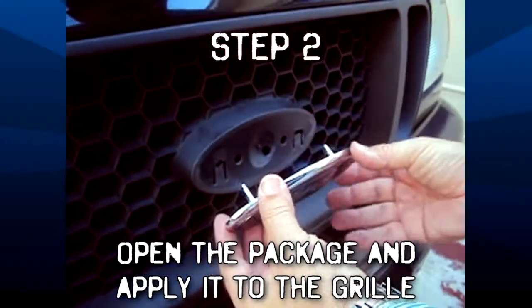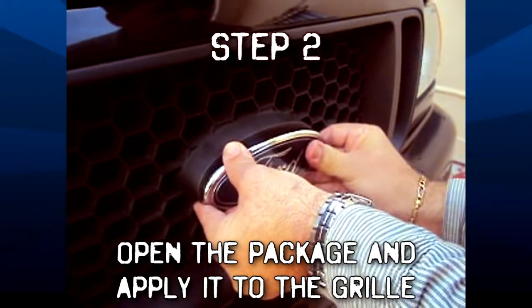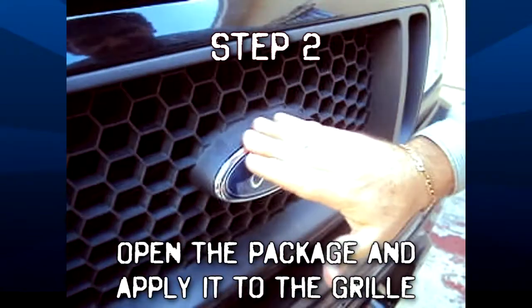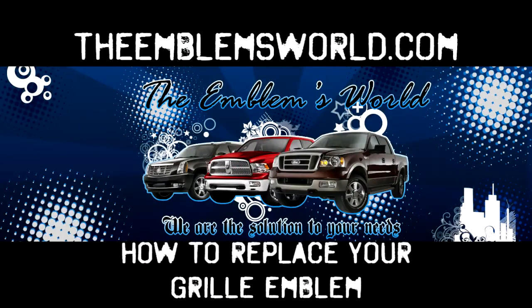Be careful — you don't want to drop the emblem. Align the studs and carefully push it in until you hear it click. When you do, that means you properly inserted the emblem. And there you go, you just upgraded your grill emblem.